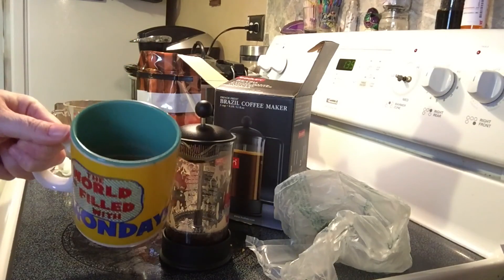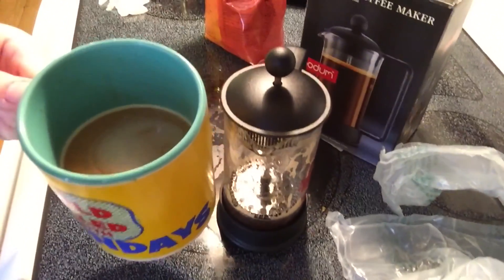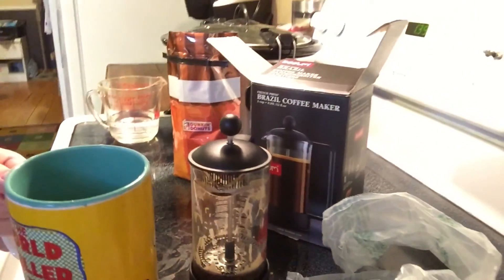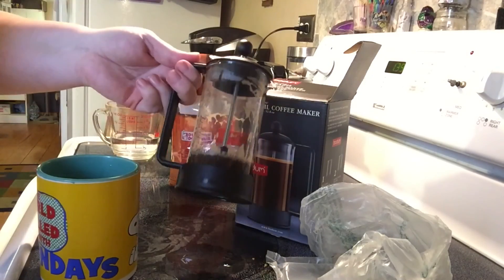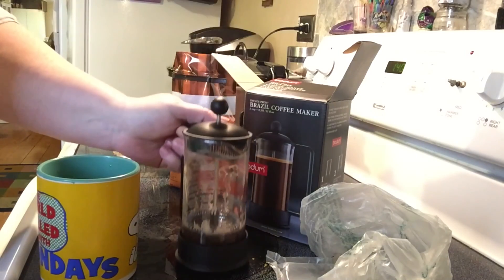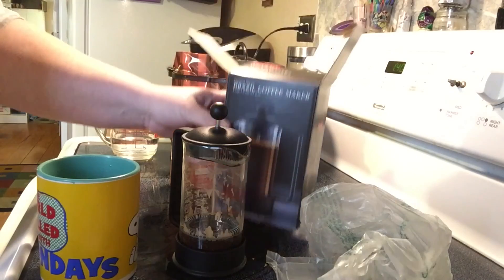I don't want to spill it — see, it made about a half a mug. That's the end of me showing off my new French press. Give you guys another idea of a way to make coffee for yourself. I will see you guys next time!